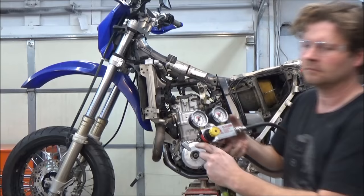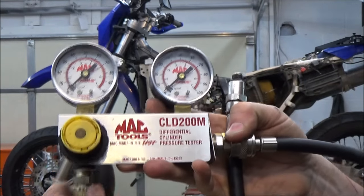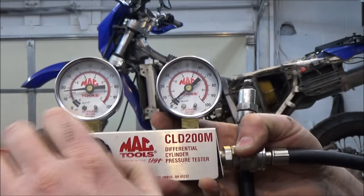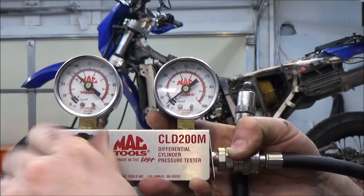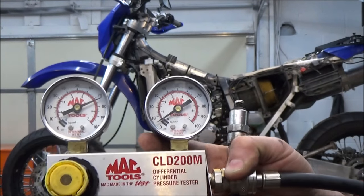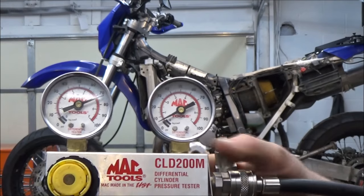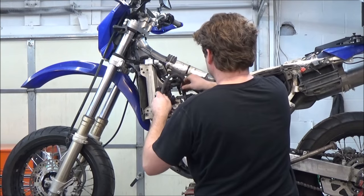Now I'm going to do the leak down test. Here's your gift — I'm going to show you how to test the tool and verify it actually functions before hooking up to the bike. Put some pressure on there and then put your finger over the tool, verifying that the gauge will go up and hold pressure. That'll tell you your tool is good — not just that the O-ring by my thumb is good, but that the tool itself and the hose to it has integrity.